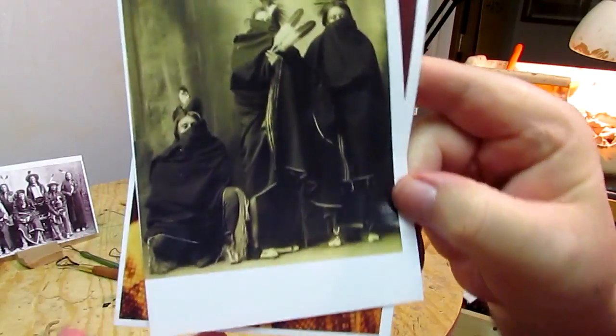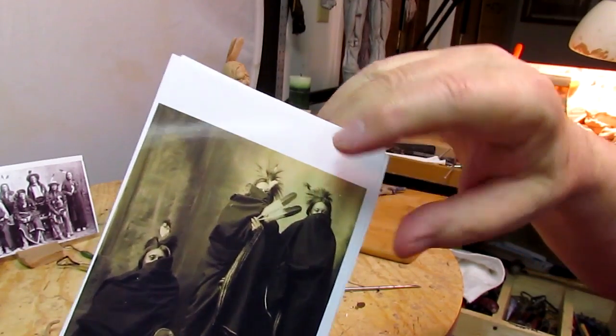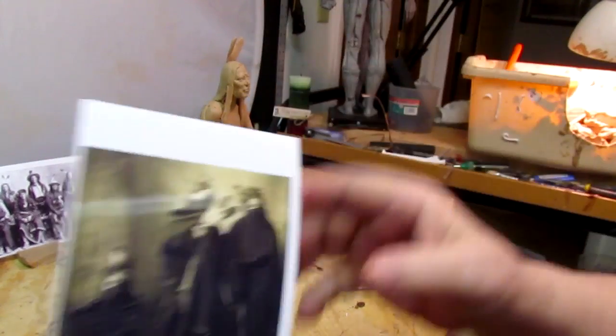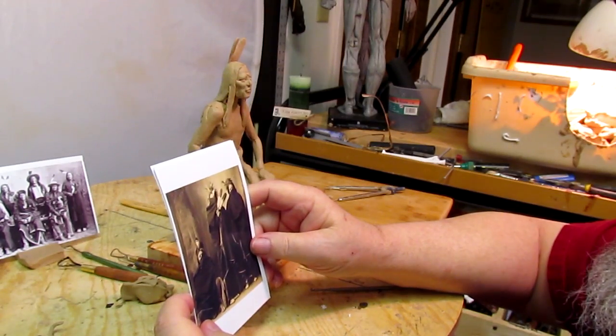Now I've got some great photographs of these Indians — I'm not sure, I think they were Paiute or Pawnee or something — and they were completely covered in blankets. I thought that's kind of a neat design and might be worth trying to do.